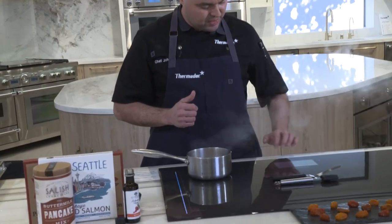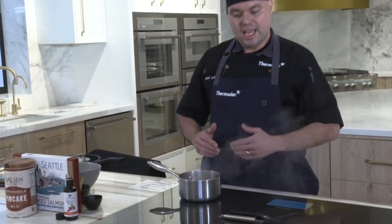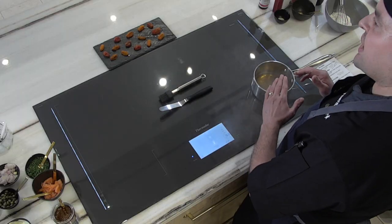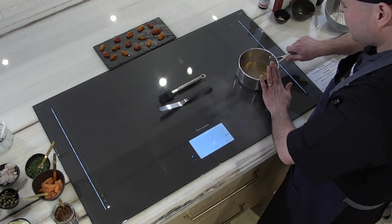Now I want to show you the MyZone function — another one of my favorites. It allows me to change my heat level without touching the screen. I start on level nine and can move up or down — nine, seven, five, three, one — by moving the pot itself. If your hands are dirty, you don't have to dirty your display. This is very effective when reducing sauces, wine sauces, or cream sauces.